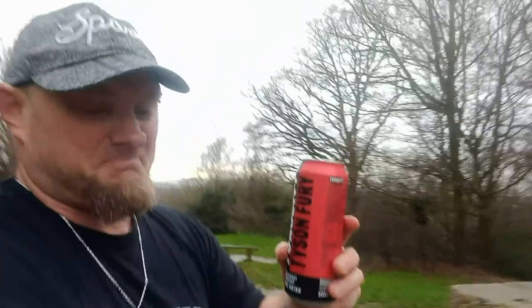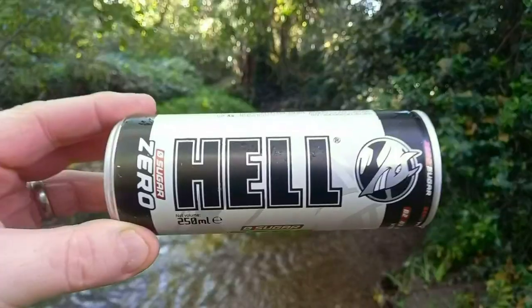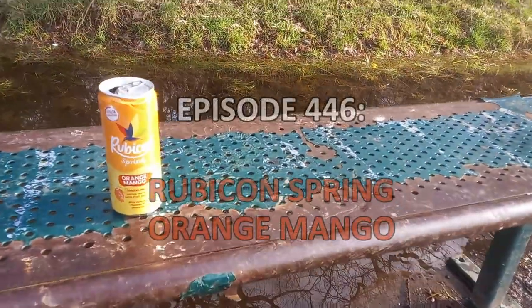Welcome to another Drinks Review! We have another Rubicon — it's the Rubicon Spring Orange Mango Sparkling Spring Water with Fruit Juice, oh, with natural flavours and vitamins. Sorry, I forgot that part.